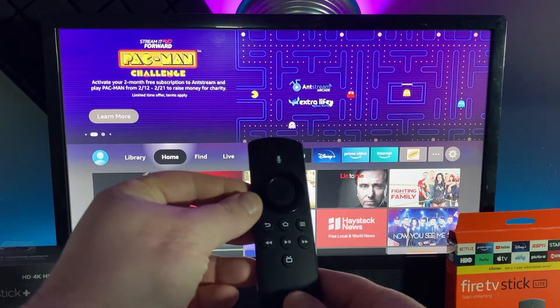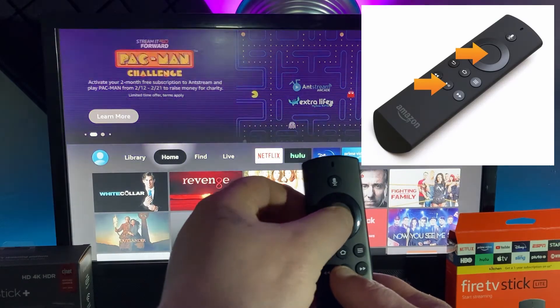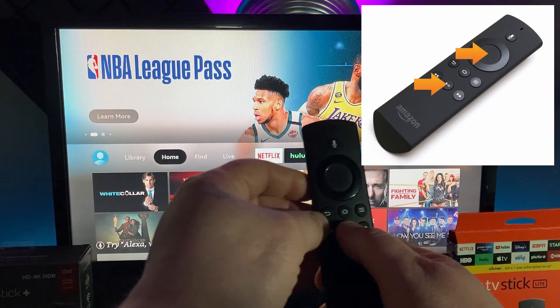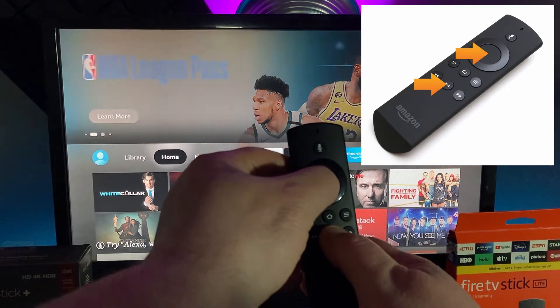To do a soft reset, all you have to do is hold down the play button and the middle button. First you press down the play button, hold it, and then do the middle directional button.